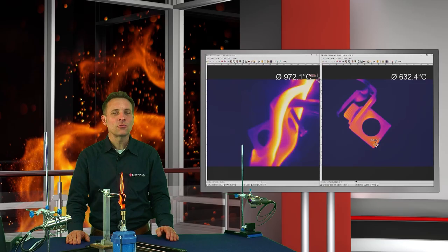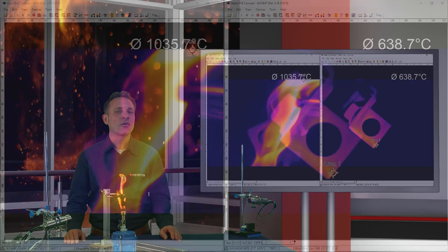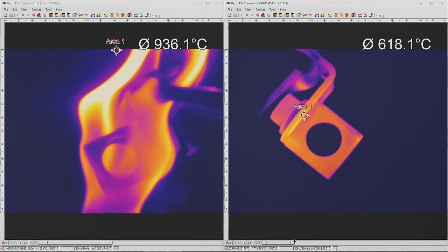For cameras which have a low spectral wavelength of 1 micron, the gas flames are not transmissive. For a wavelength of 3.9 micron, gas flames are transmissive. So this is the best wavelength to measure through most types of flames.